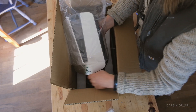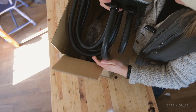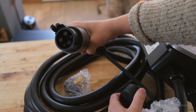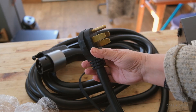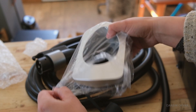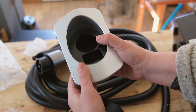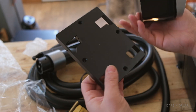The cord is going to take up a lot of space. I believe this is a 20-foot cord. It's sleek and clean. We have a standard level 2 connector, two parts — one connects to the wall and the other fits into that. We also have some screws and a plate.